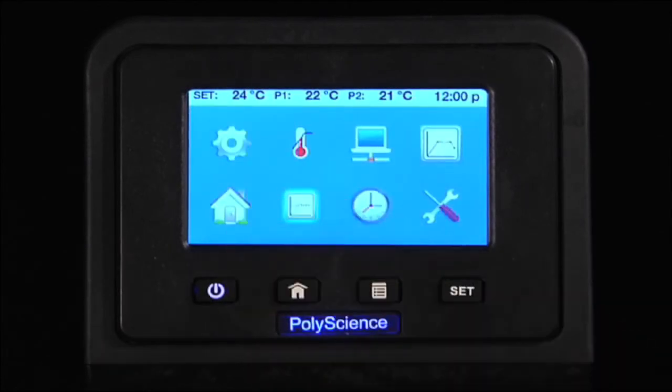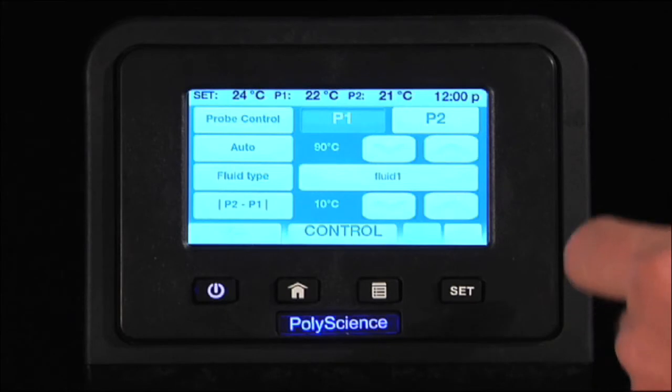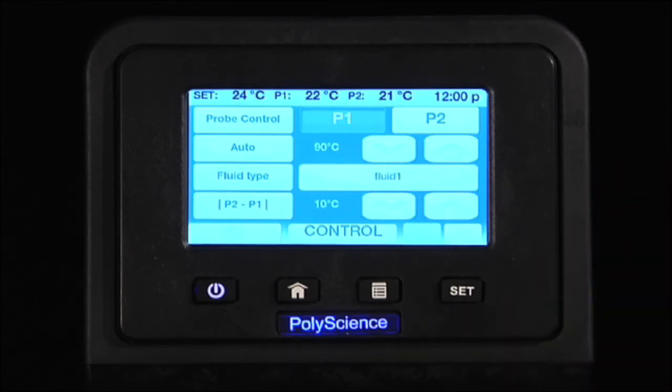With the control icon, you can quickly optimize your control via the internal probe or an optional external probe. You can also select a fluid type from a pull-down menu to optimize the control for that particular fluid.